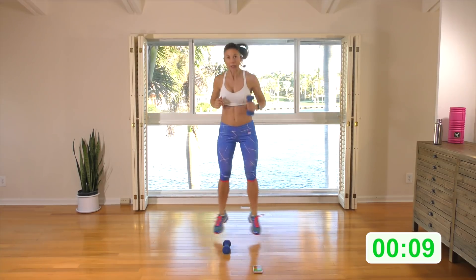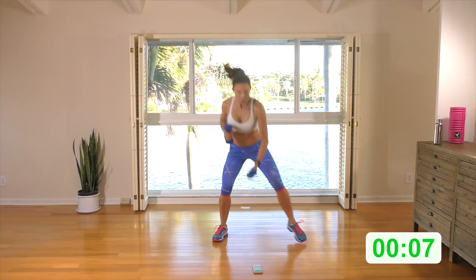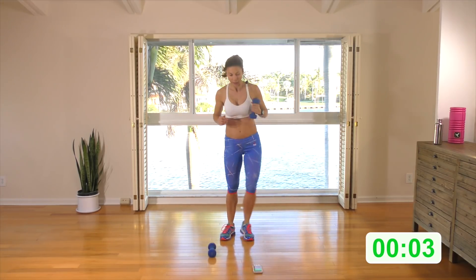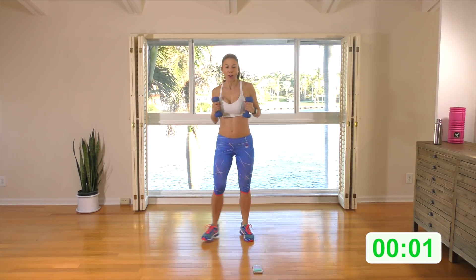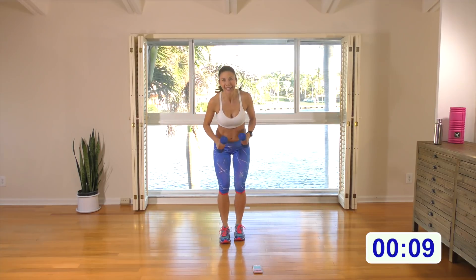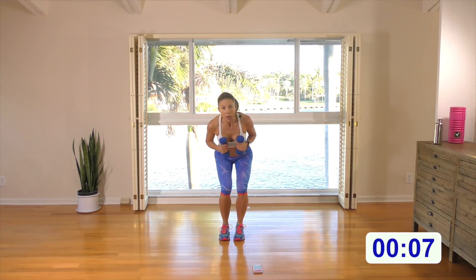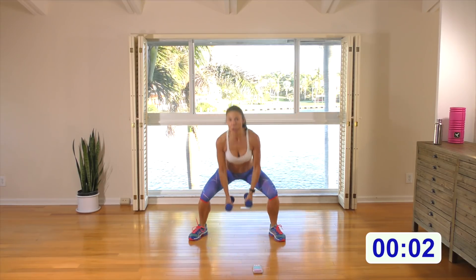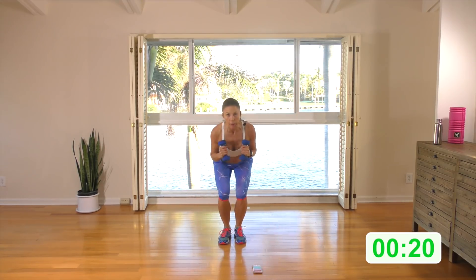Keep doing your step squat to the right and the left — right, left, and back, and back. Start low, push that booty back. Squat right, squat left, and then option to jump for two. Here we go.